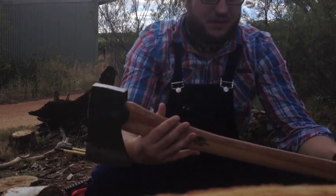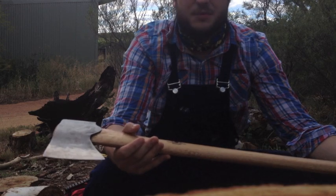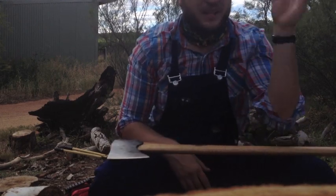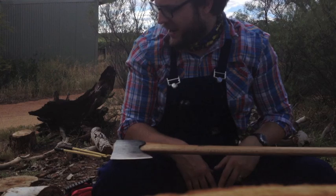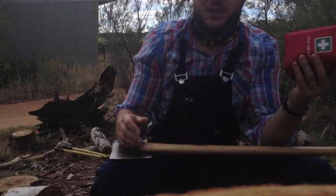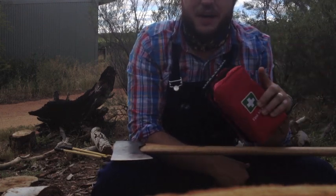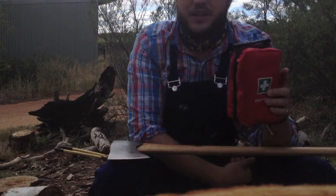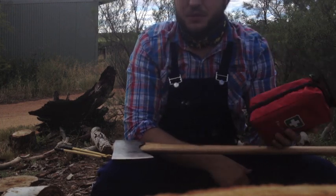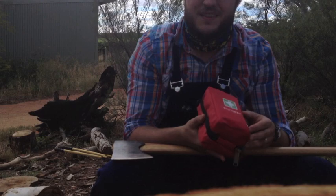I'll go and change the angle — I've got a tree up that I cut down yesterday and I'll do some cuts to show you how well it bites into the wood. I'll also run you through what I take out when I go wood cutting, even just a couple of hundred metres from my house. I always bring this little first aid kit. I've had a couple of close calls — you never know what's in a tree until you hit it.